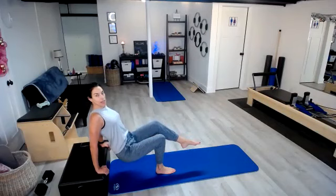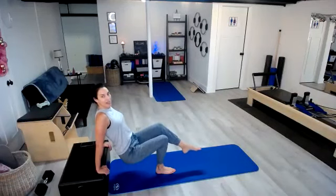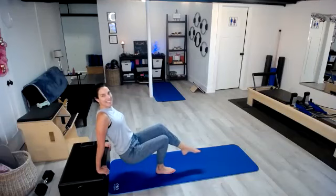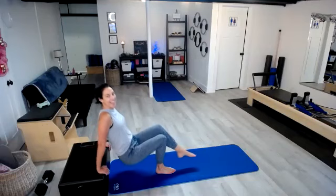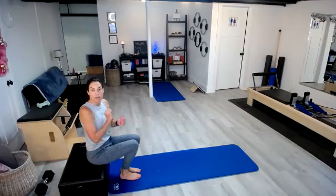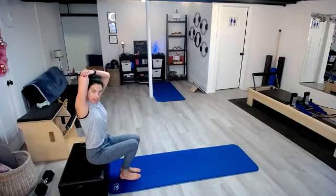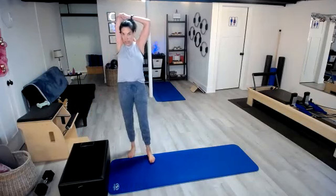Here we go. Pull those shoulders back. One, two, three, four, five, six, seven, eight, and nine. Good. Go ahead and just take a seat. If you want to take a quick stretch on that tricep, you can take that arm up and then give it a little pull in. You can do that on the other side as well.